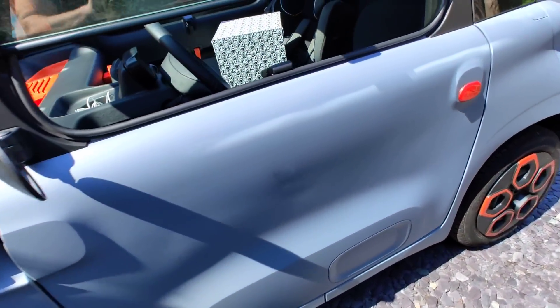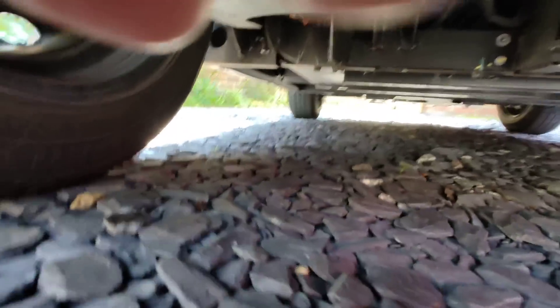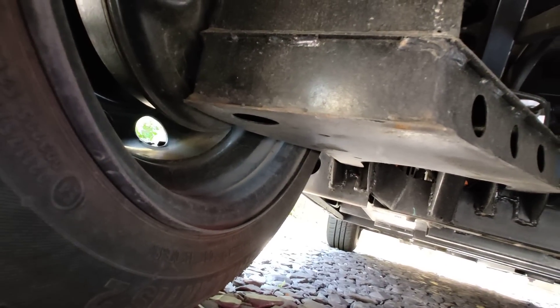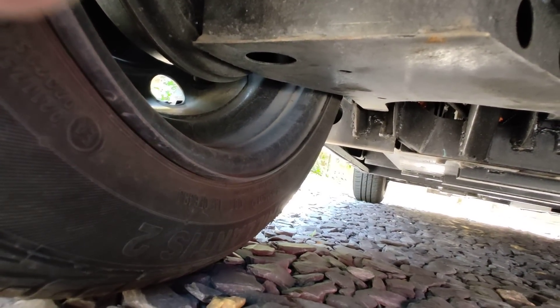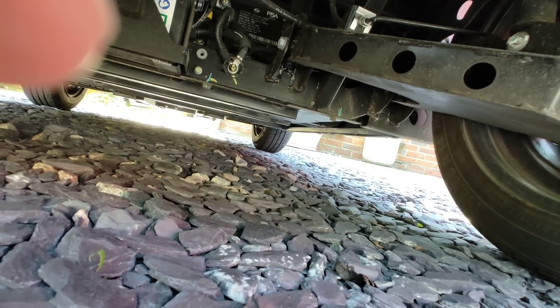I'm kind of reluctant to give this one back if the next one is going to be the same quality as the last one. I haven't looked underneath my Amy for quite some time, so let's have a look for rust. There's not really anything major — it doesn't seem bright orange like the other one. Maybe a little bit in one corner, but this has been sitting out for six months, so it seems pretty good. There's a definite difference in quality.